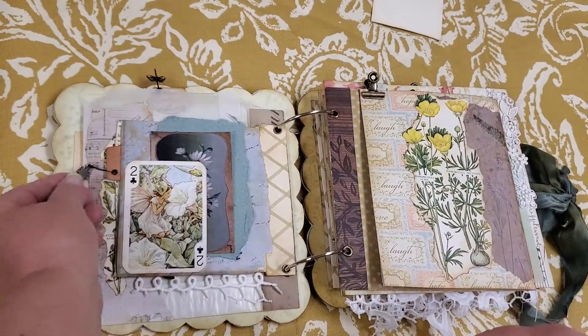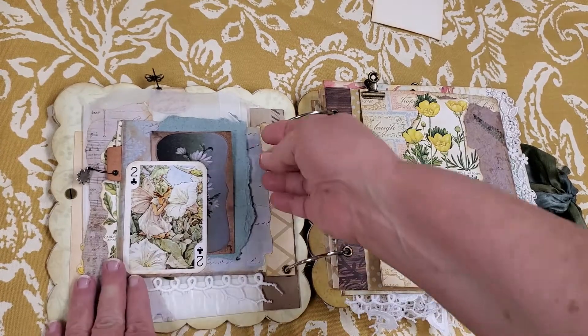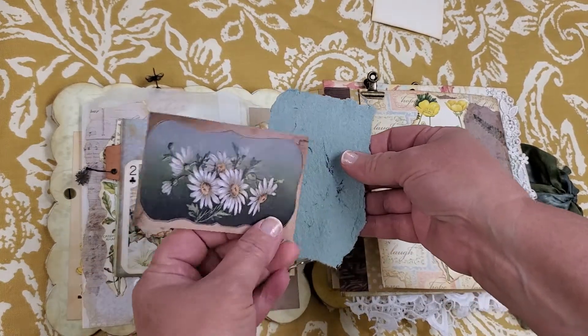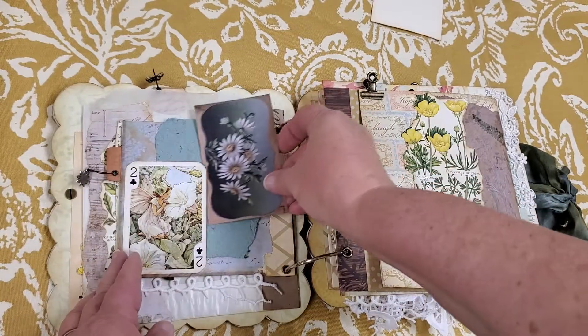On the back, there's a little fairy playing card, and I put a journaling card from the kit that I used and some more of that beautiful handmade paper.